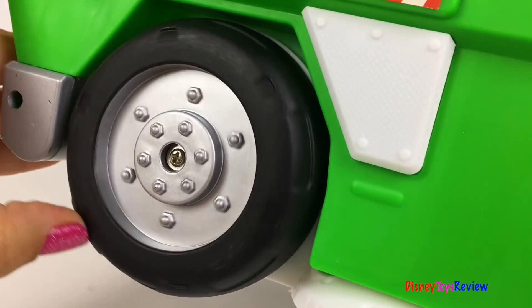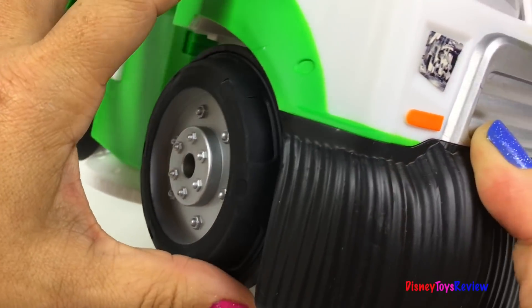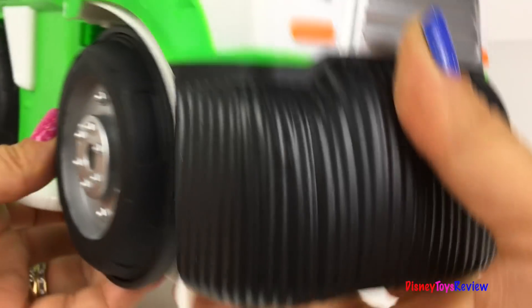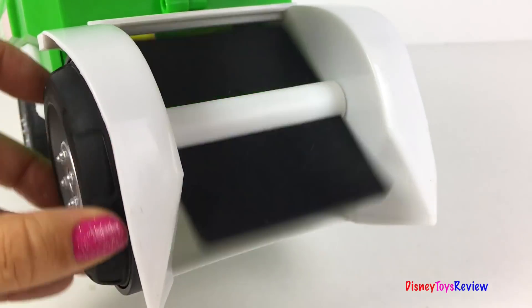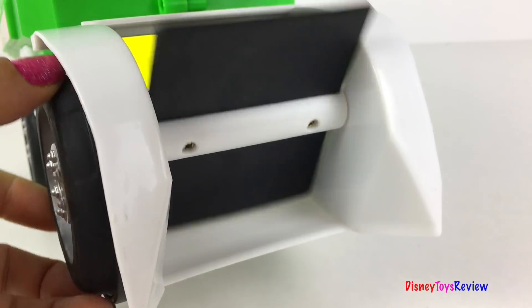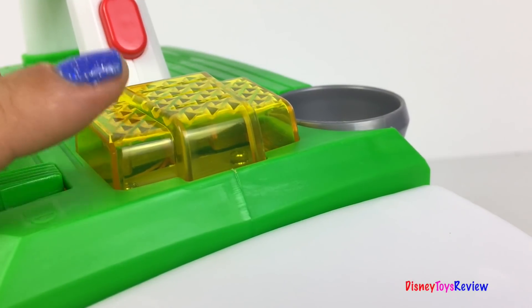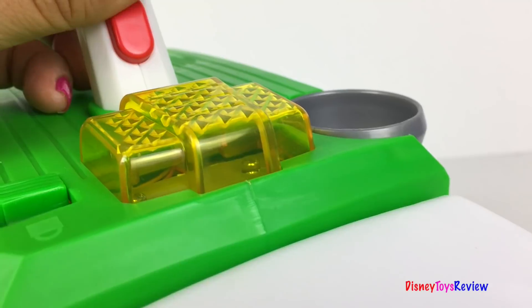Dusty has strong tires. His front wheel activates the scoop. He has a siren that really turns on. He has lights that really light up.